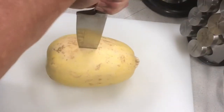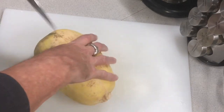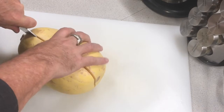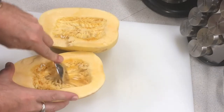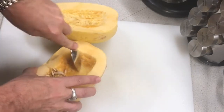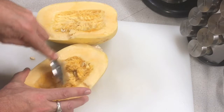You're going to need a sharp knife to cut through the squash. As you can see, this is about the toughest part of the entire process. Then what I do is scrape out the center. I've already preheated the oven to 450 degrees.